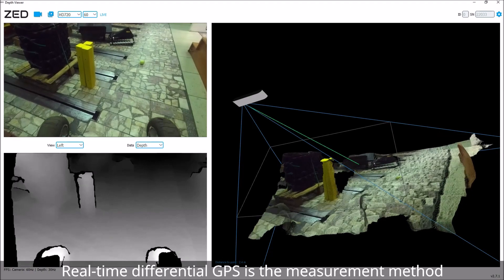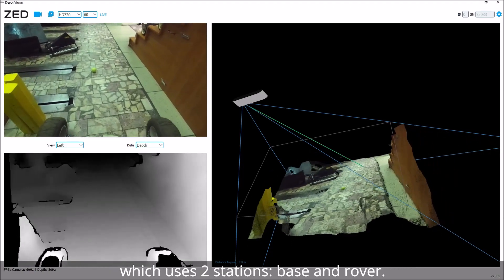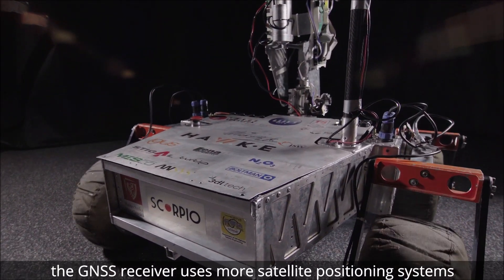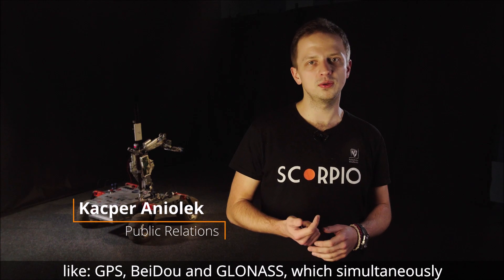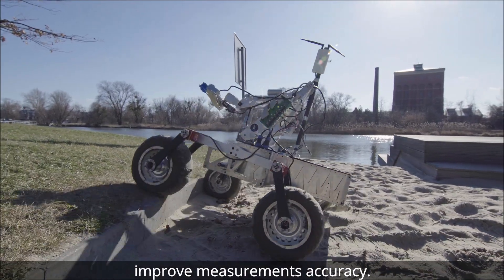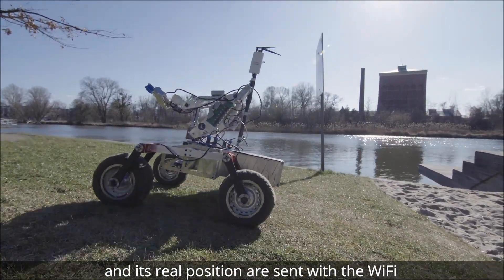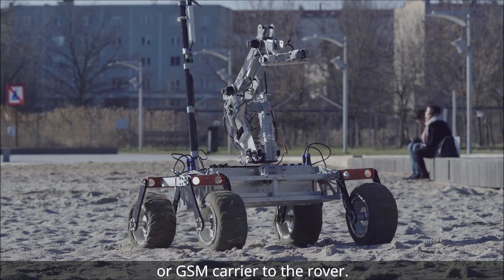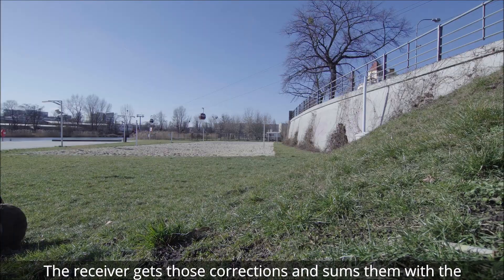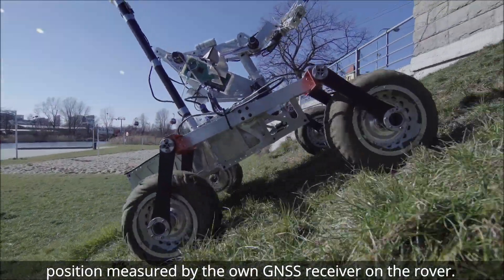Real-time differential GPS is the measurement method which uses two stations: base and rover. The GNSS receiver uses multiple satellite positioning systems like GPS, BeiDou and GLONASS, which simultaneously improve measurement accuracy. Differences between actual measurements for the base station and its real position are sent via Wi-Fi or GSM carrier to the rover, which gets those corrections and sums them with the position measured by its own GNSS receiver.